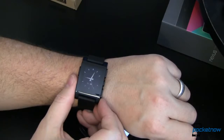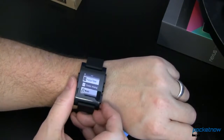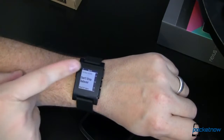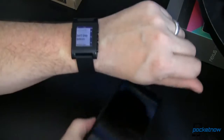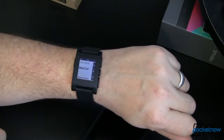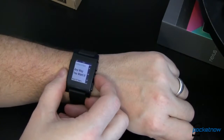Being able to control your music from your wrist is just geeky. To get to it, you hit your left button, go down to Music, and select it. You're told who the artist is, the song name, the album — all that fun stuff. You can play and pause, go to the next track, and go back.